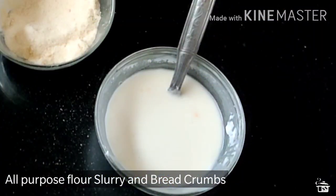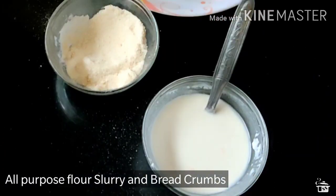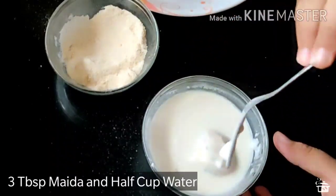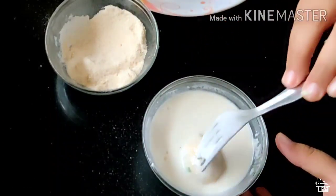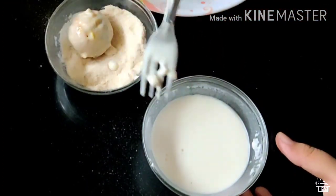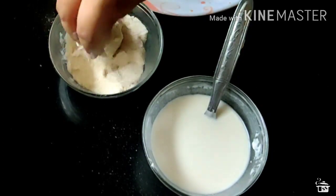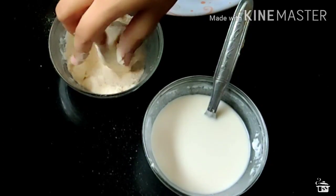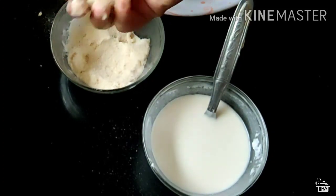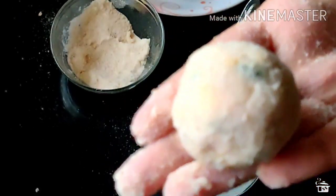Now we are going to dip it into a slurry. Here I have made a slurry from all purpose flour and water — that is maida and pani. Roll your ball inside it, coat it nicely with the slurry and then tap the excess. Transfer it into bread crumbs. If you don't have bread crumbs then you can use fresh bread powder, or rusk powdered, or you can also coat it with corn flakes — that will make it more crispy.